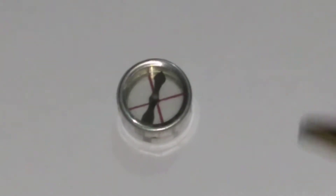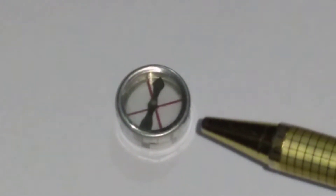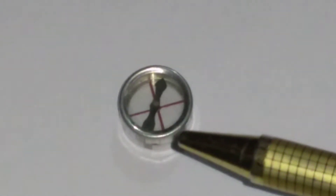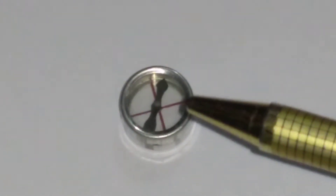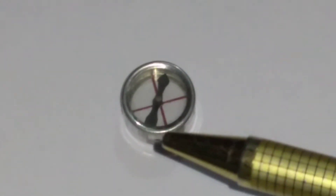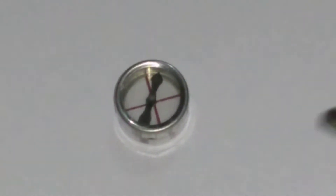A compass needle is a small bar magnet. As you can see, this is a compass needle and it is a small bar magnet. This is the north pole of the compass needle and this is the south pole of the compass needle.